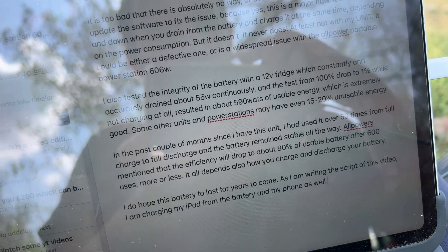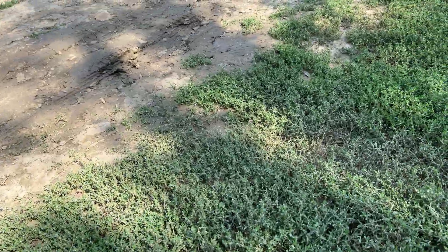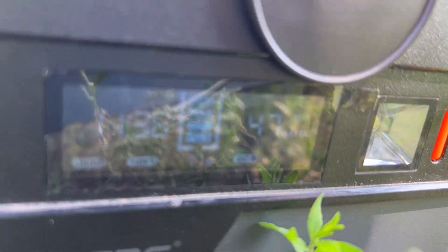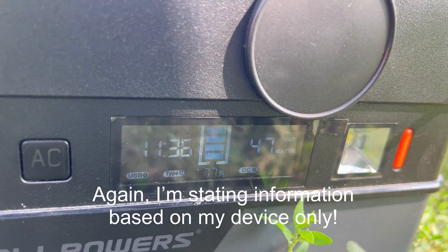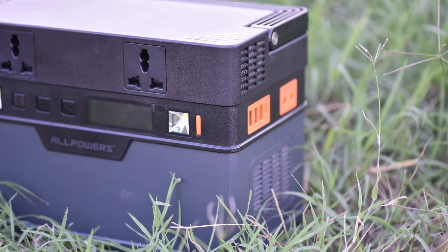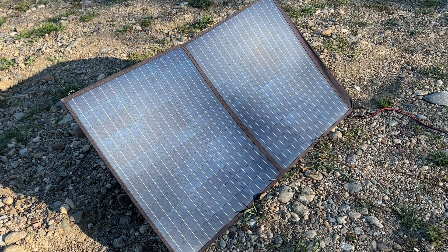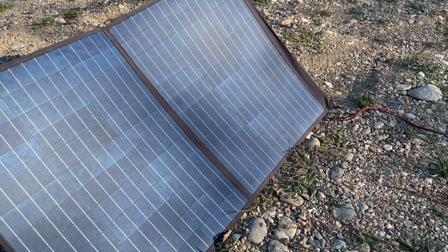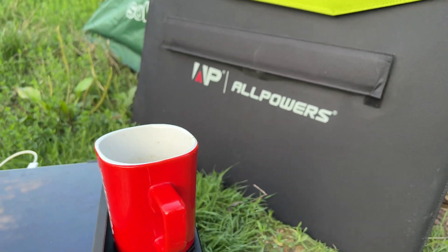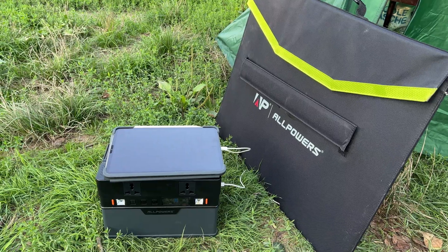As I'm writing this script I'm charging my iPad and phone from the battery while camping — so yes, the All Power portable power station 606 watts is a great device with some minor flaws, but very usable once you get used to connecting and disconnecting the solar panel to manually calibrate the percentage. Thank you for watching this honest review of the All Power portable power station 606 watts with the 100-watt solar panel. This was not an affiliate or sponsored video — just my honest review after buying and using it, with its goods and bads. All the best.